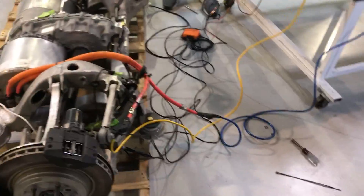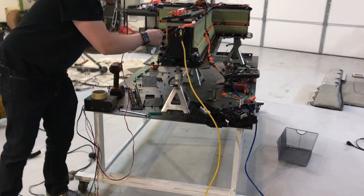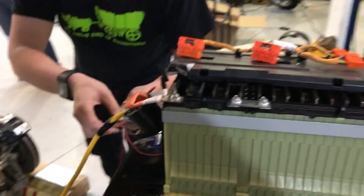Hot. It goes to 12 on there, right? 12 plus, 12 minus. Yep, that's correct.